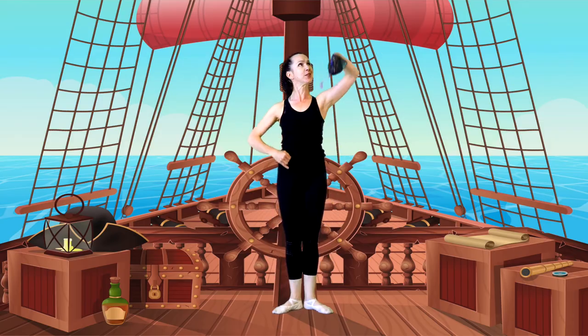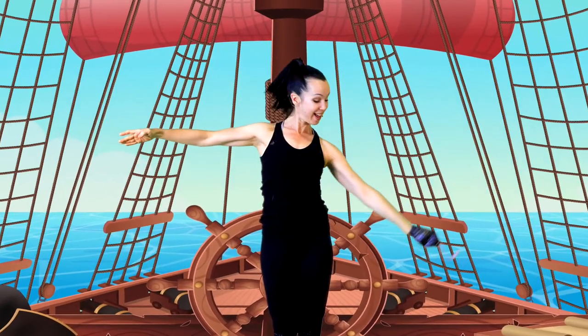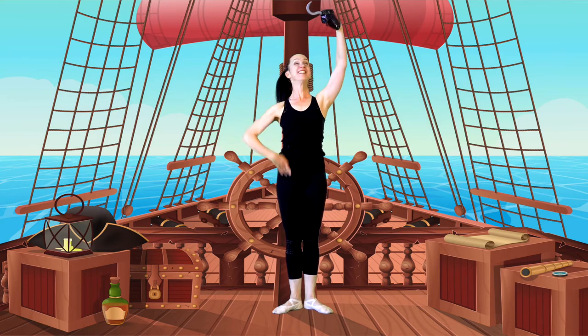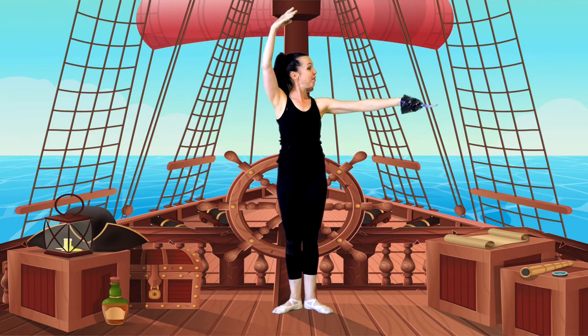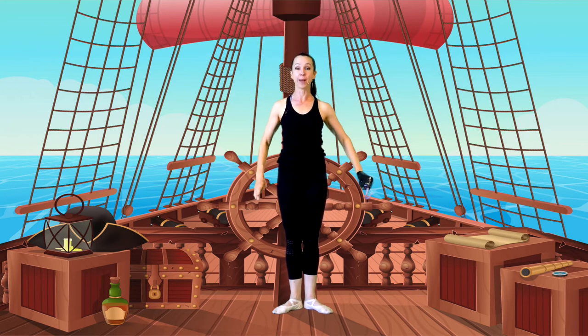I think my hook's going to go first, and my hand follows. Hook, hand. And a lift and throw. Do that again — hook, hand, hook, hand, hook, hand. And let's throw them away.